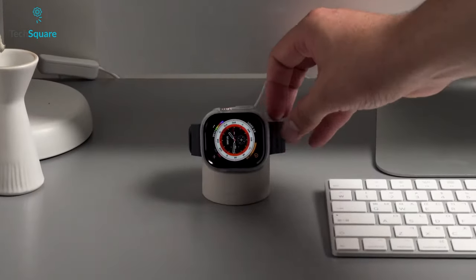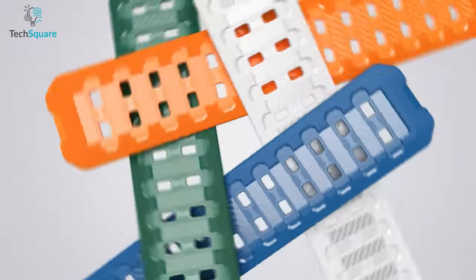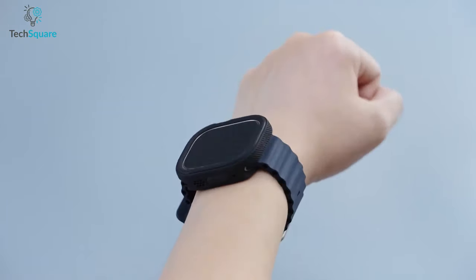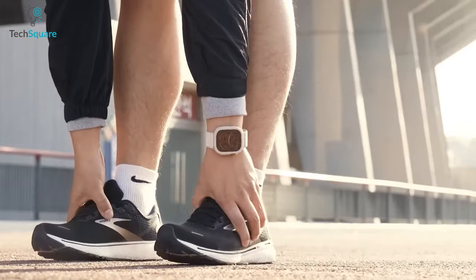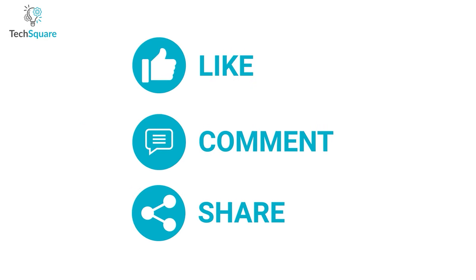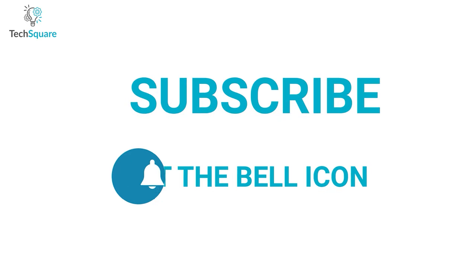That was all about the top 7 best cases for Apple Watch Ultra. Which one do you want to buy? We would love to hear from you — please let us know, and as always, thanks for watching. Like, comment, and share with your friends if you find this video helpful. Subscribe to our channel if you want more videos like this on your feed.